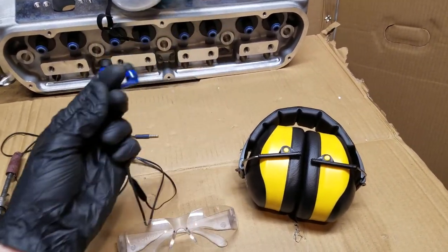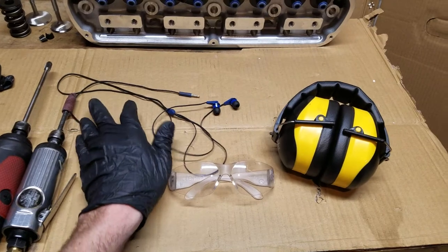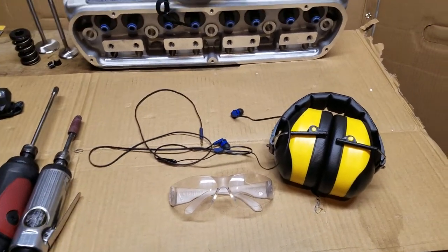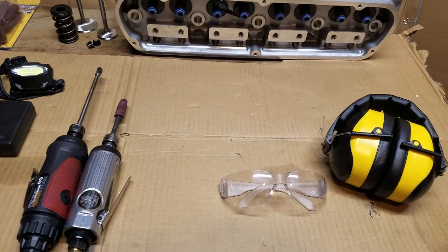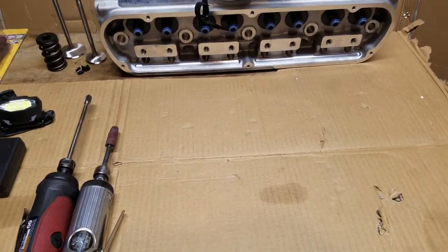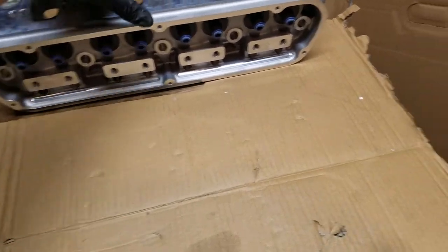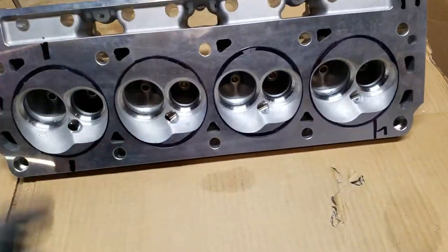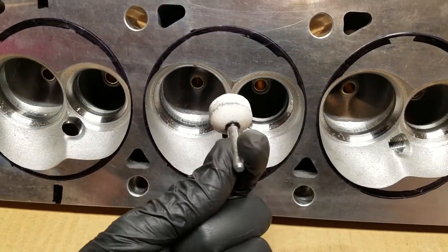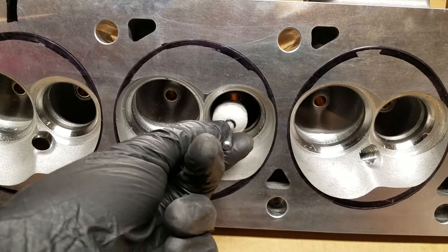I just throw earbuds right under my ear protection so I can jam out to some tunes and get in the zone while I'm working - it actually works pretty good. So I'll set this aside and show you quick what I was talking about with that round stone. For example, this round stone - you can get down in here and very carefully use it right around this area.